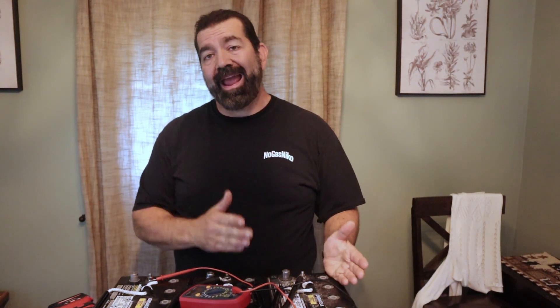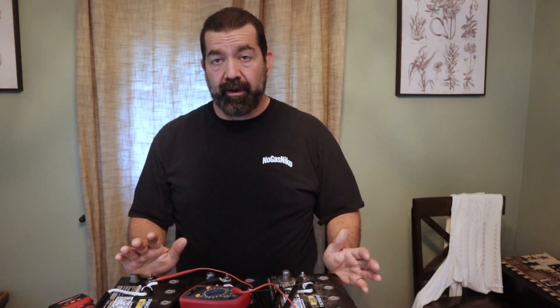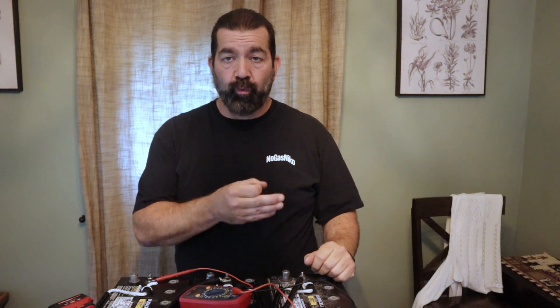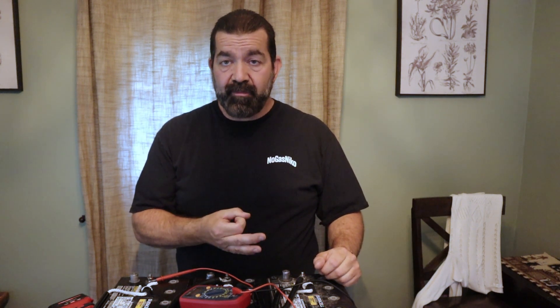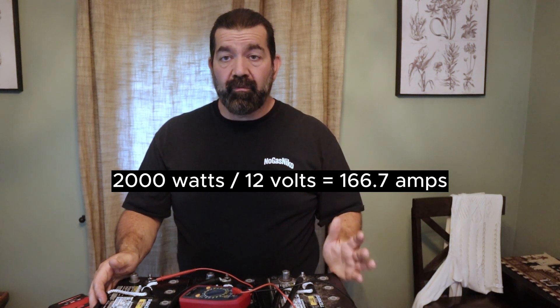Parallel just adds capacity — adds amp hours, adds how long the system will actually work. When you do it in series, you're increasing the voltage. Why would you want to increase your voltage? When you increase your voltage, you don't have to pass as many amps through your wire. A higher voltage system doesn't require really thick cabling. In this 12-volt system, I have a 2000-watt pure sine inverter and I have to run two-gauge cable to it because of the amp draw — it's like 140 amps that thing will pull. That's a lot for a 12-volt system.